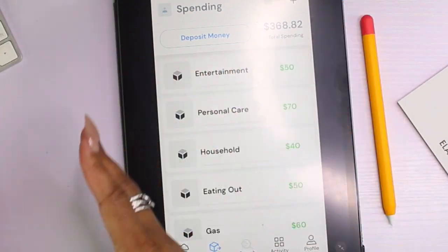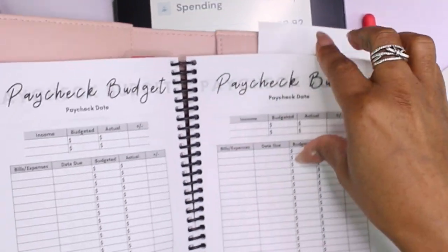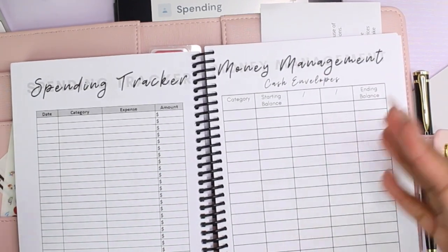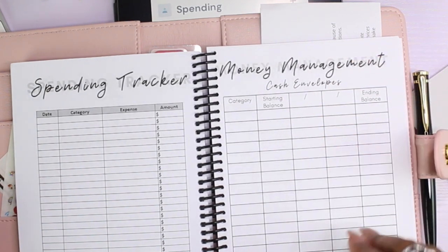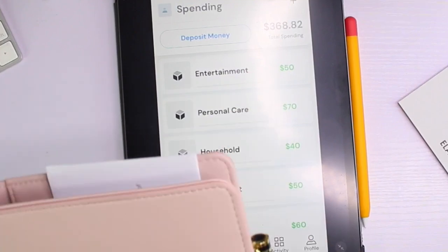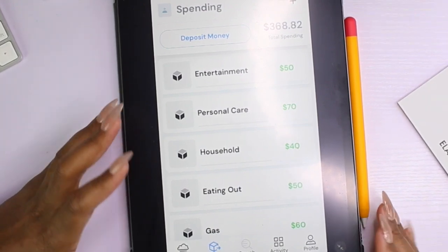In the actual budget planner I have a cash envelope tracker so you can track what you've spent. Before I went digital I had physical cash envelopes and used the transaction log in the budget planner. Your tracker has category, starting balance, refill amounts, and ending balance — and whatever's left I'd use to pay down debt. It's just another way to manage your money. Check the link below, I love you guys in real life, and I'll catch you in the next one!